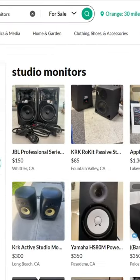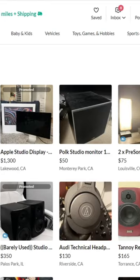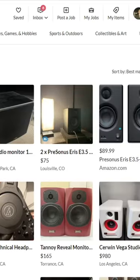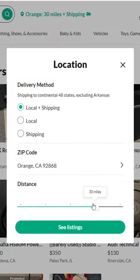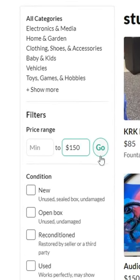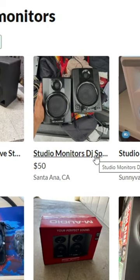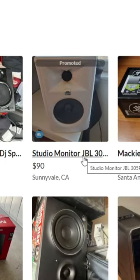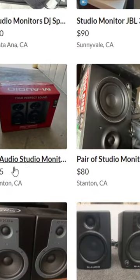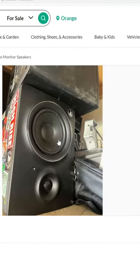I was back on OfferUp looking through speaker monitors since I'm not able to use the MR8s right away because of the bad tweeter. One of the things I do is put a 10-mile radius and a price limit — in this case $150. I like to start low and see if I can identify anything that doesn't belong at that price range. If I put a $150 limit and scroll through, every now and then something pops out that's just not like the rest. In this case, I found a pair of Mackie MR5s that had just been listed an hour or two prior.